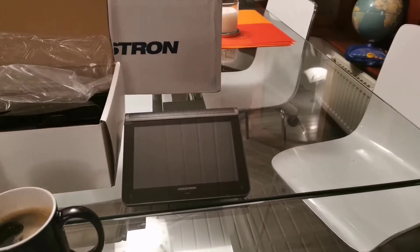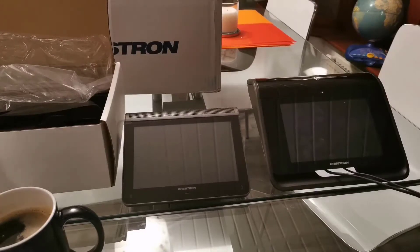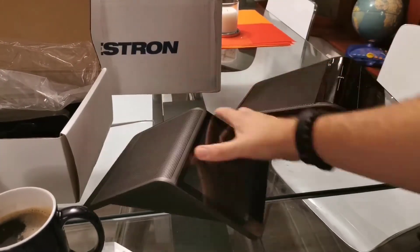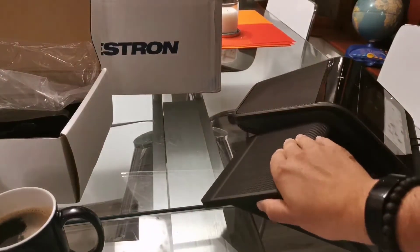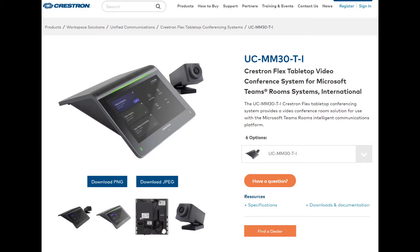Let's clear the desk and see what it looks like against the original Mercury. Here we have the original Mercury we know and love, and here's the MM30 side by side from a few different angles. You can see the size difference — it's about 40% smaller and it's just a great device.